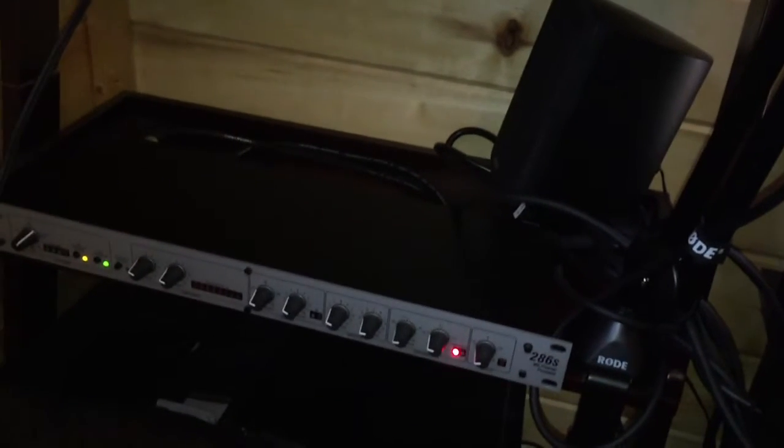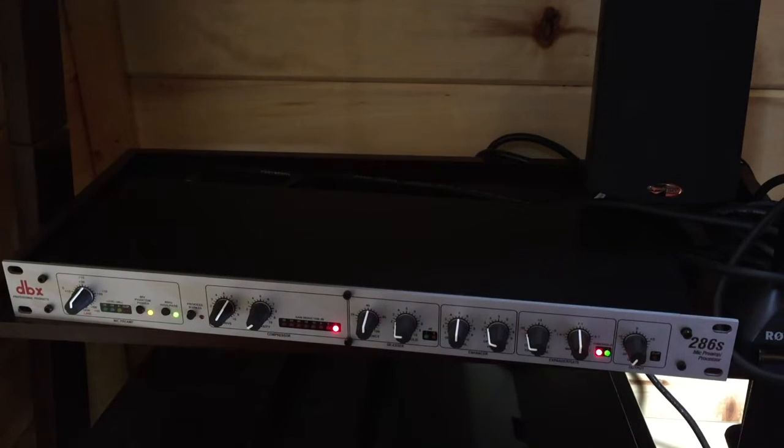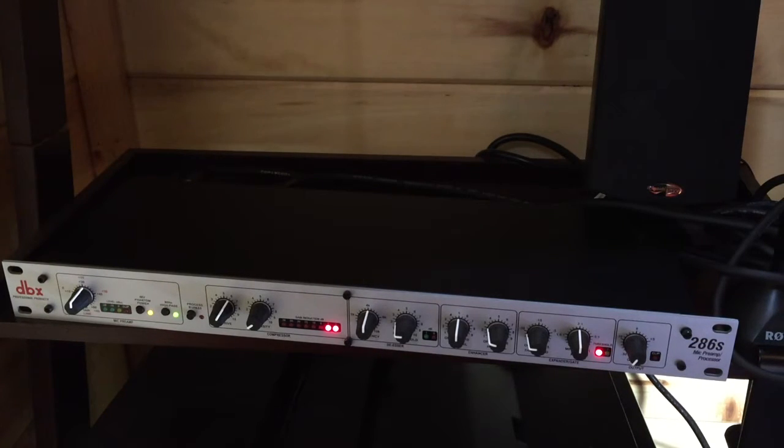Welcome back — you're hearing me through the 286s right now and I absolutely love it. I know there are probably better settings I can adjust and play with, but that's really the joy of this. I wanted to show you what I did to set this up, and if there are any audio experts watching I would love to get your opinion on the audio and maybe some adjustments to improve it. This is an addition I've added to the UR22 for my YouTube channel and so far I'm really liking the results.